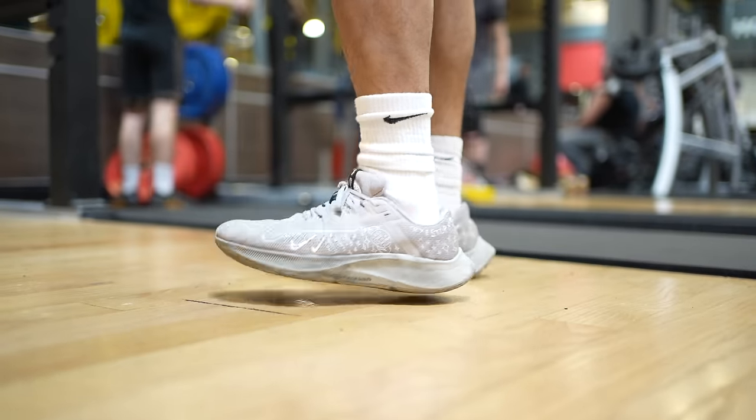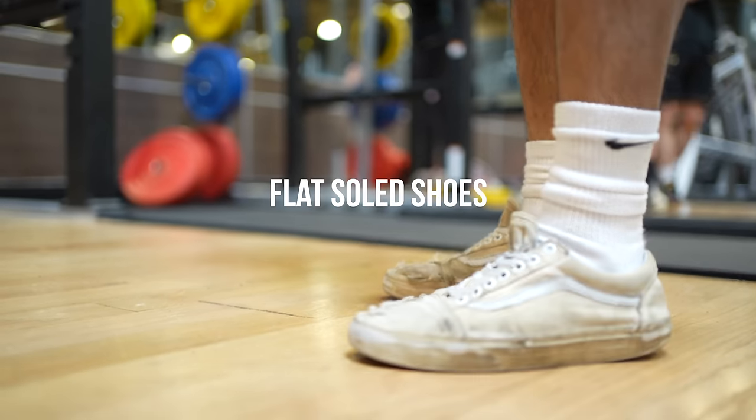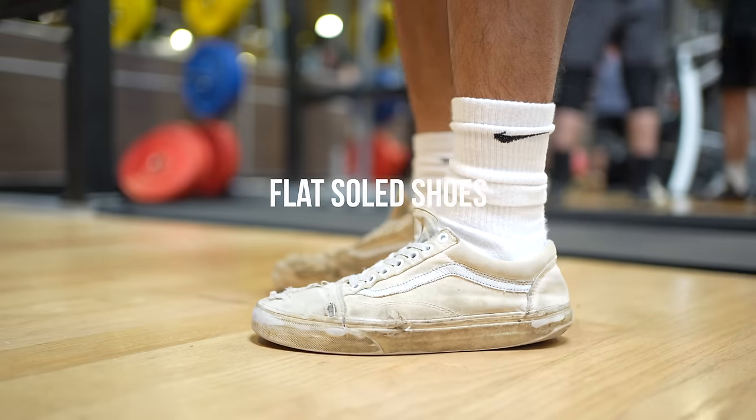Lastly, for leg day, you should avoid using very cushiony shoes such as running shoes and opt for something with a flat sole. Vans or Converse All-Stars are a good option.